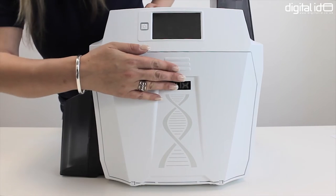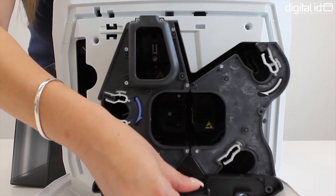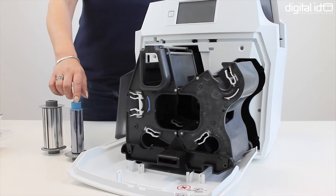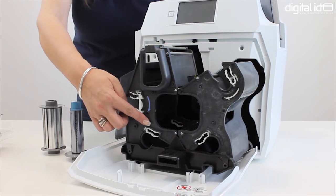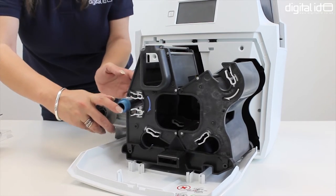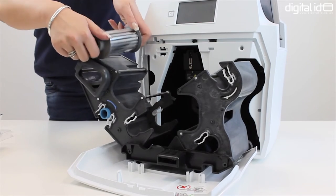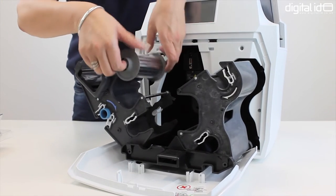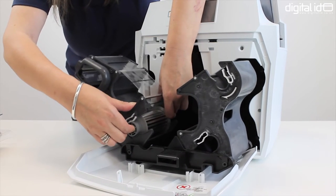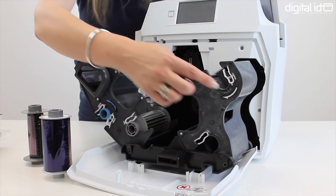Open the front of the printer by lightly pressing the door at the top, then slide out the EZLoad ribbon cutter. To fit the retransfer film you'll need to locate the blue spool and pop that into place where you see the blue arrow. The same applies for the colour dye film — place the white spool where you see the white arrow.